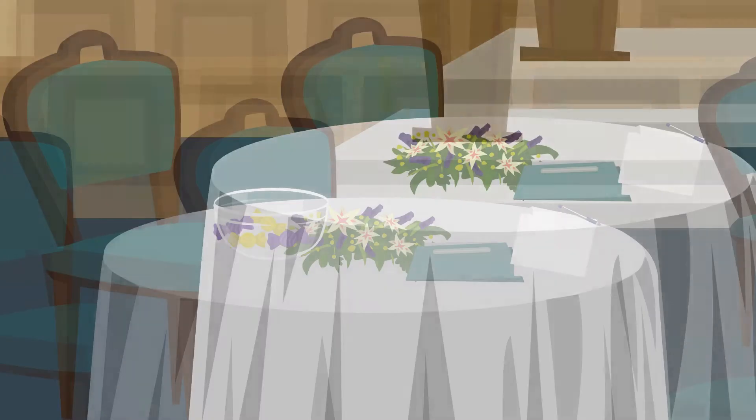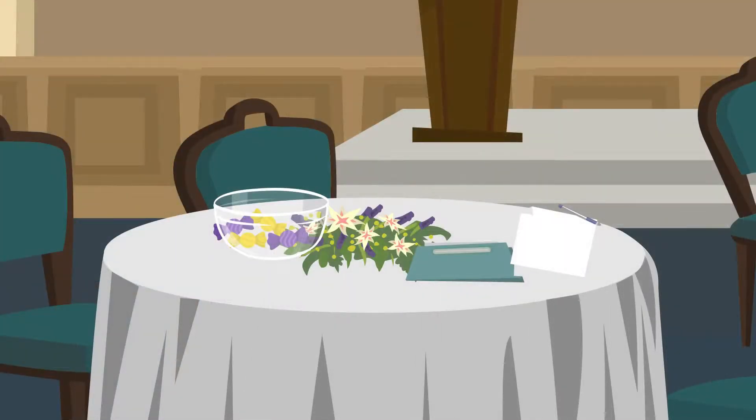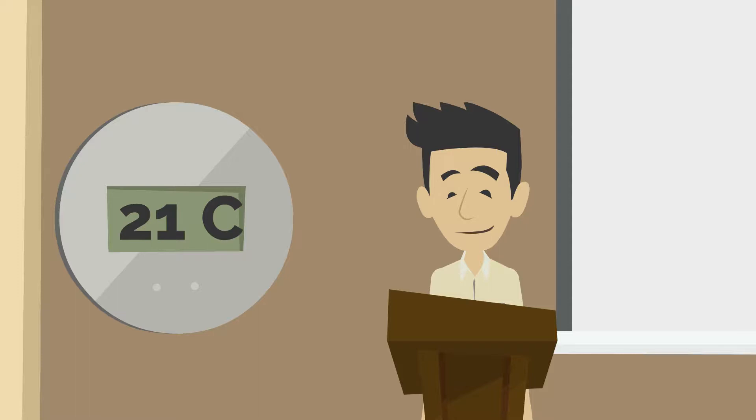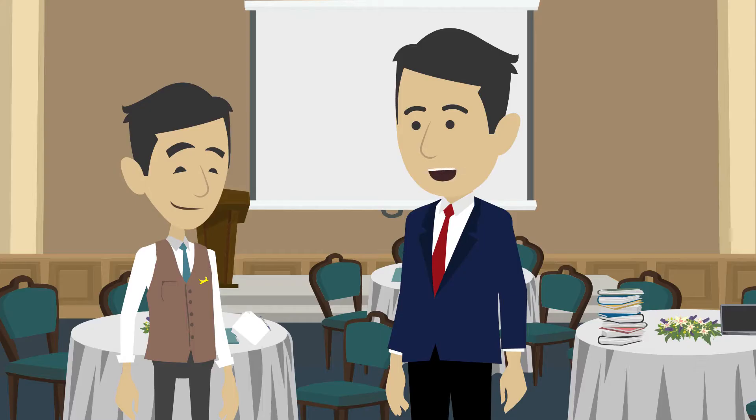Refill the candies and replenish water if it is empty. Check the markers and other stationery and give them some more if required. Check the audio-visual setup and the hall temperature. Doing this will ensure that when the guests come back, they have a clean place to walk into.